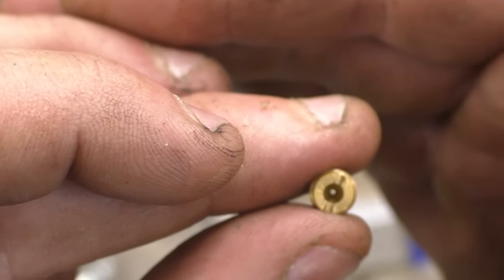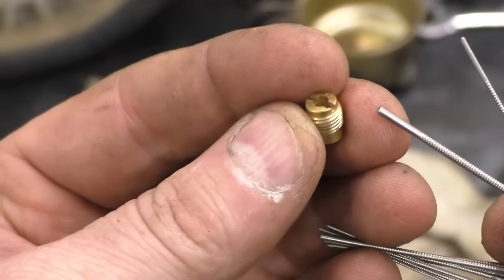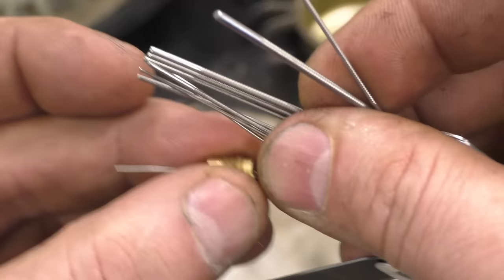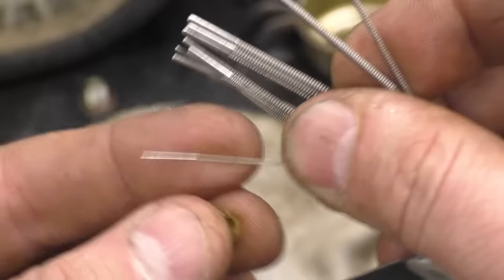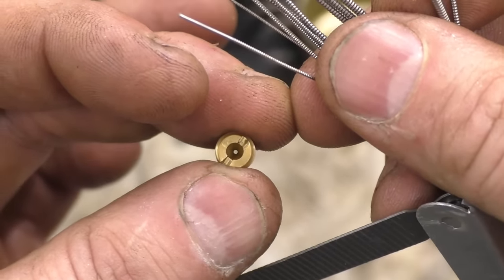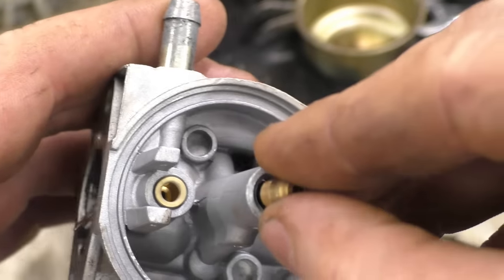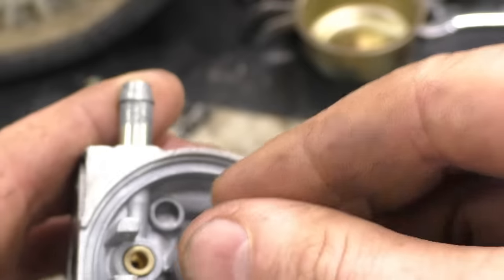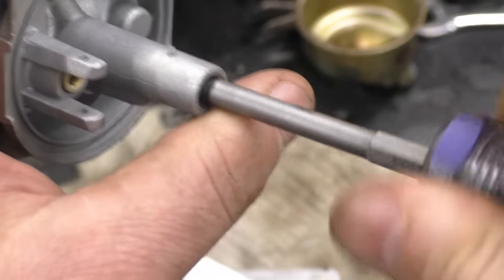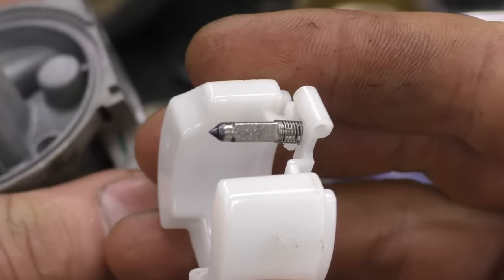Now if you look through it you can see right through that small jet. What I do with the torch tip cleaner when I run it through the jet is slightly enlarge the hole, because these torch tip cleaners are kind of serrated — they're rough and they take a bit of the brass off. You don't want to take off too much because your machine may run too rich, but usually these machines come out of the factory running way too lean. I'll just screw this back in.